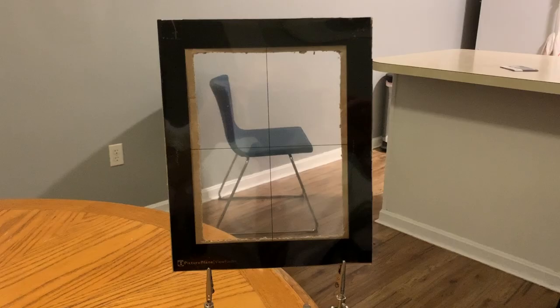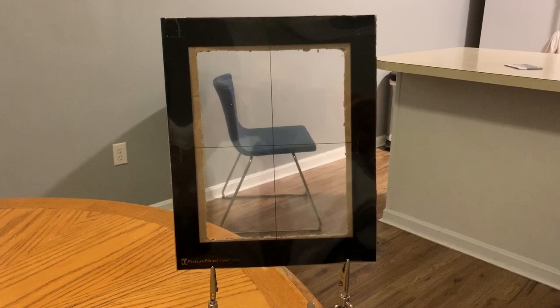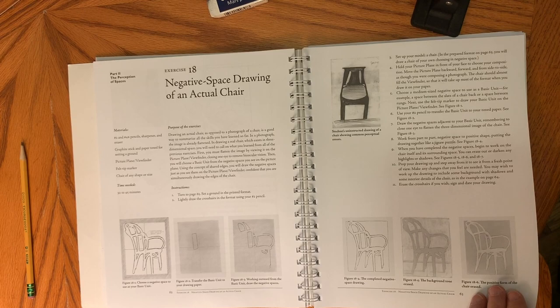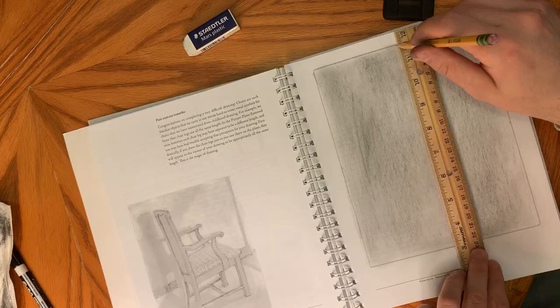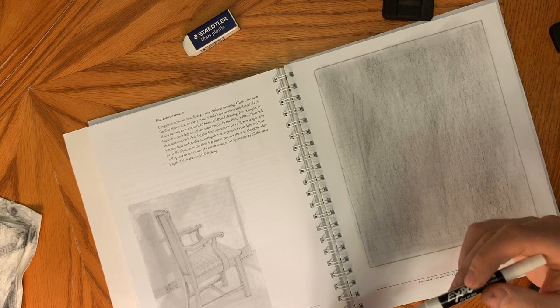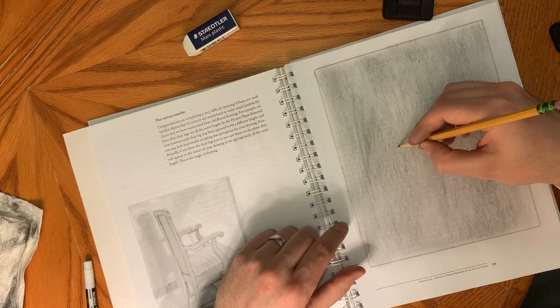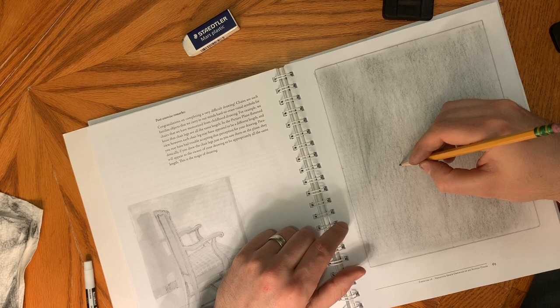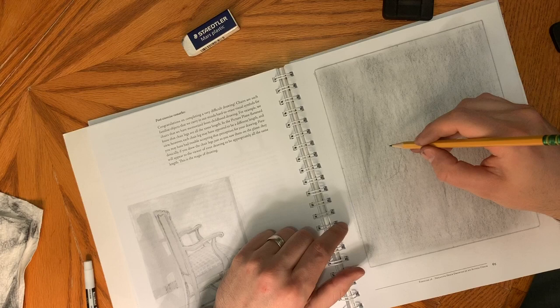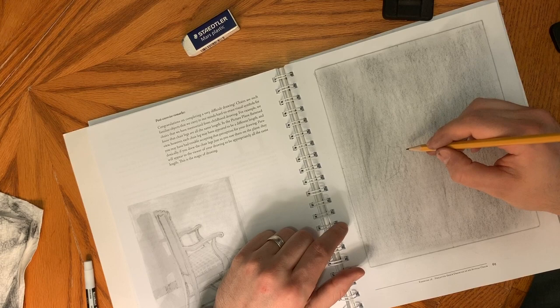Finally, we come to the main exercise for this chapter: drawing a real chair from real life. I set up my picture plane with a holder so I could look through it with my hands free to draw. The focus is to pick a basic unit, draw it first on the picture plane, transfer it to your drawing surface, and then work outward from it, comparing every negative space to the size of the basic unit. As you work around, you try not to think about what parts of the chair you're drawing — just how those shapes relate to the crosshairs and how their size relates to the basic unit.